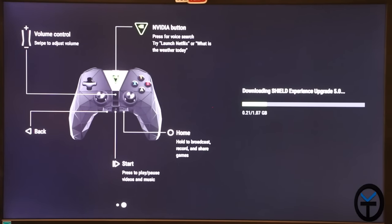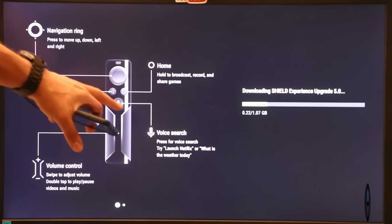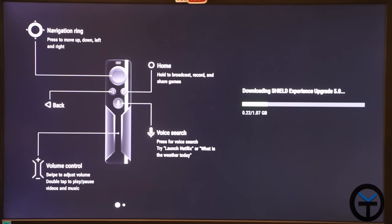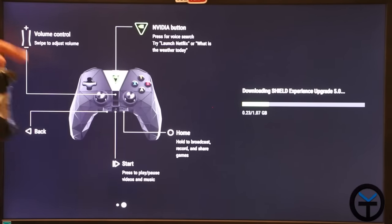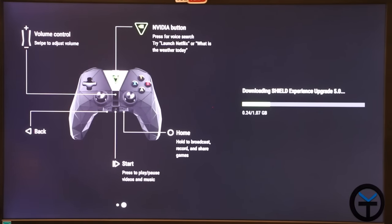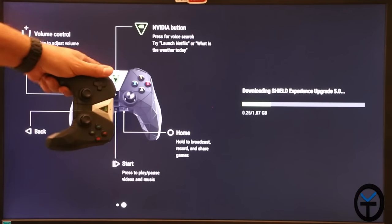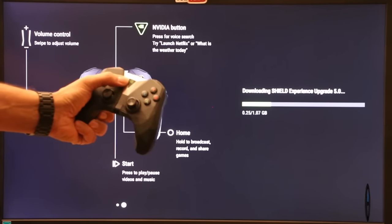As the update installs, it provides some information about navigation: volume up/down, voice control, home and back buttons on the controller, and remote control usage. It also covers the gamepad — volume up/down by swiping, back, home, start, and the NVIDIA home launcher for launching Netflix or asking 'what is the weather today.' You can use Google Assistant by pressing and holding the button on the remote or the NVIDIA Shield button on the controller.